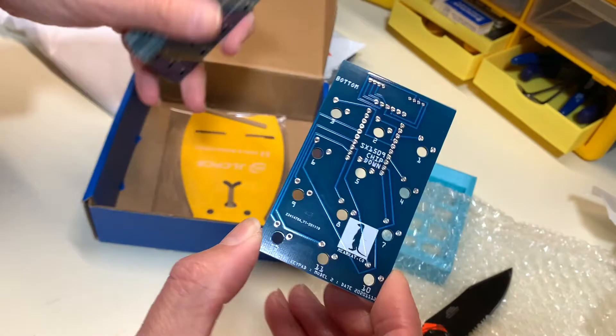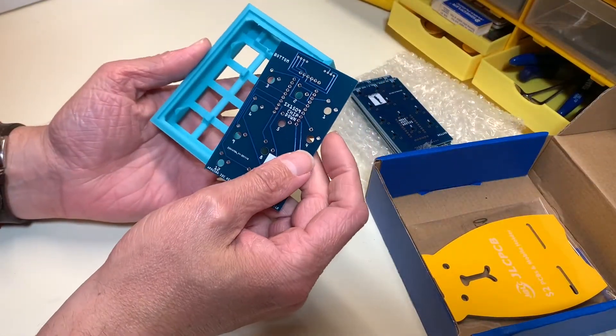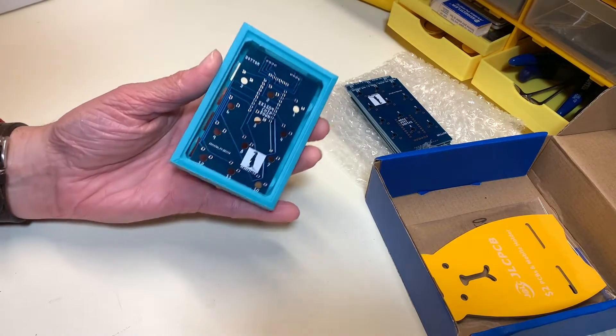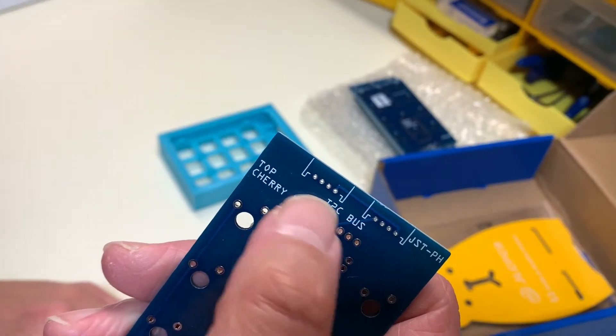Let's go dry fit some items. Somebody said they like the blue, so I'm going to use a blue keypad and see if the measurements are right. There is some wiggle room, but I don't think it's going to be a big deal for the JST connector. So I'm going to see if they actually fit.